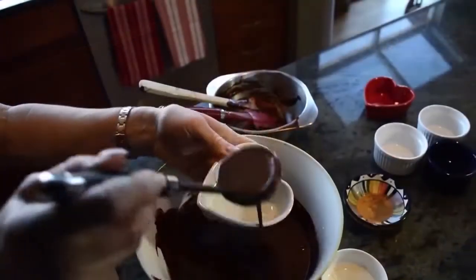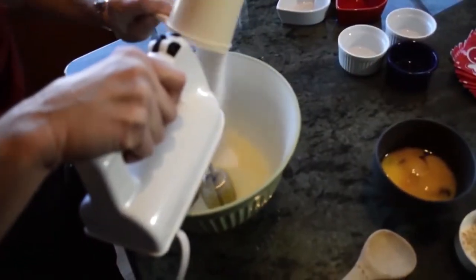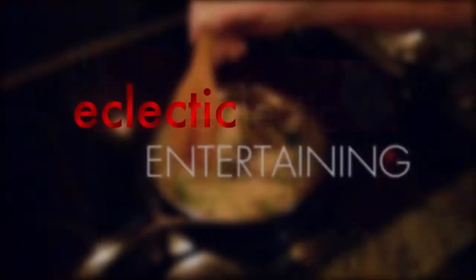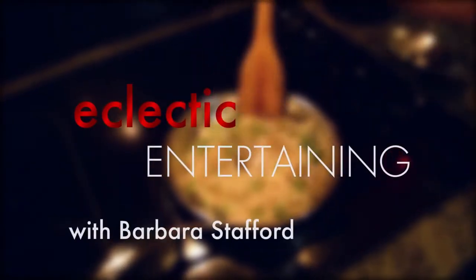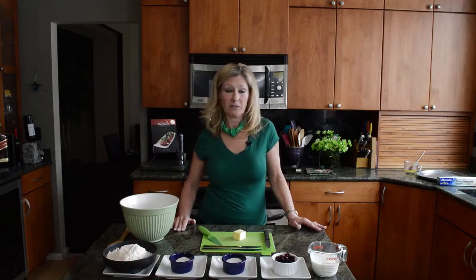Hi, welcome back to my kitchen. I'm Barbara Stafford, author of Eclectic Entertaining: 15 Complete Dinner Party Menus for Busy People Who Like to Cook. Today we're celebrating St. Patrick's Day, so I'll be making a traditional Irish soda bread.